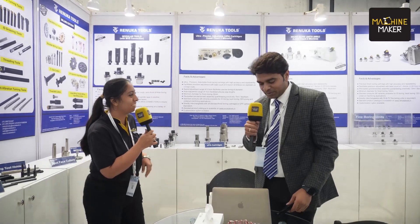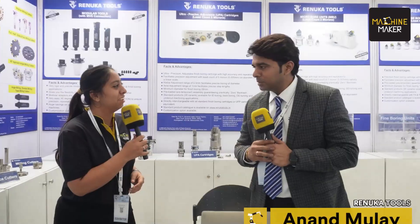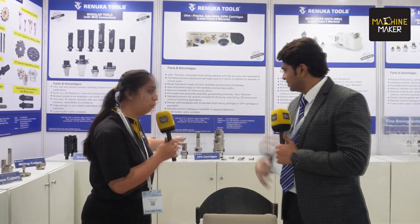Hello sir, how are you? I'm good, thank you so much for covering us today, Machine Maker and team. It's our pleasure, sir. We have got to know that you're launching these UPA cartridges today — please get us through your innovation and what it has to offer to the Indian market.